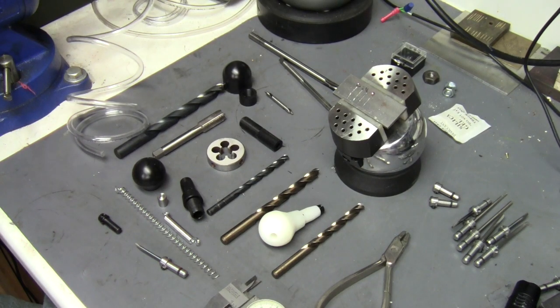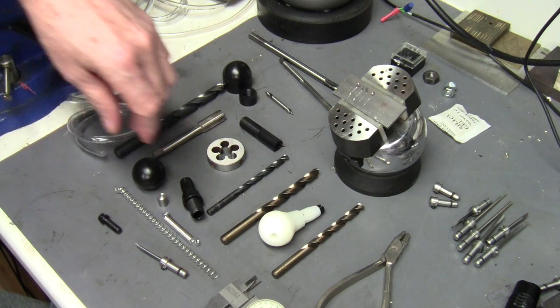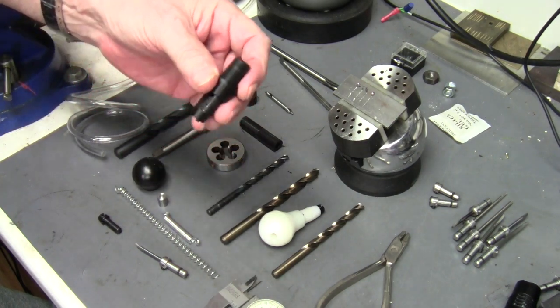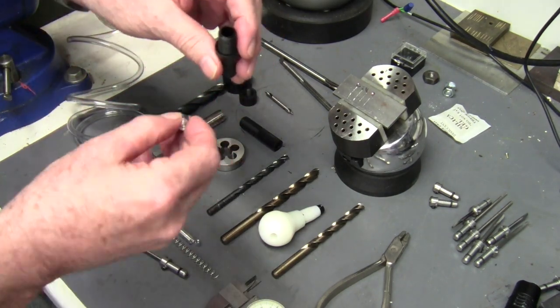Hi everybody. In this video I'm going to do the final assembly, make a spring, and then test this handpiece out to see how it runs. So let's get started.